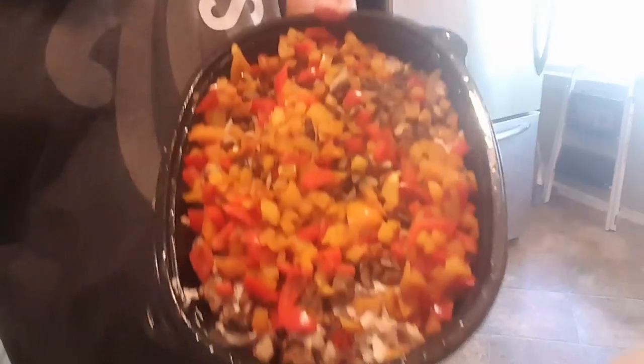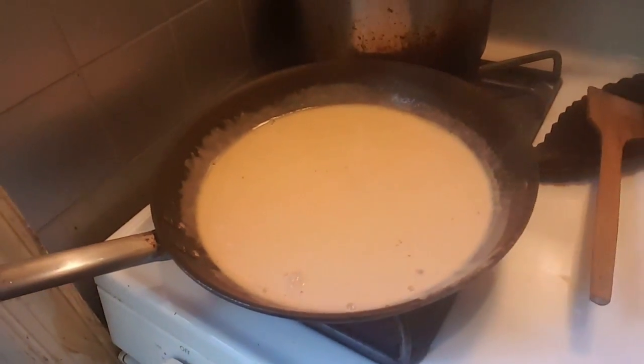Okay, so I have cooked the peppers. I have put them on top of the chicken and the mushrooms. I've taken the alfredo sauce, added some garlic and some hot pepper — pretty much just season it as you like. It's cooking on the pan right now.